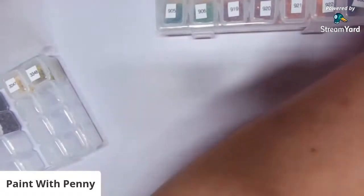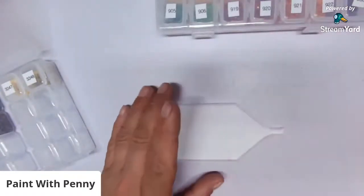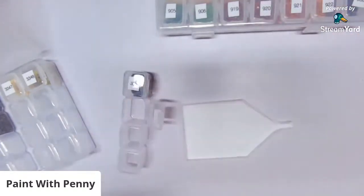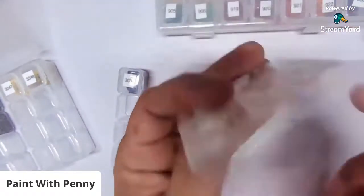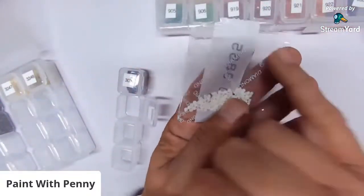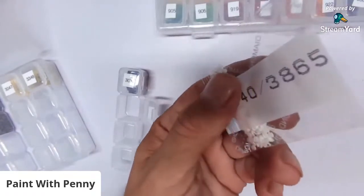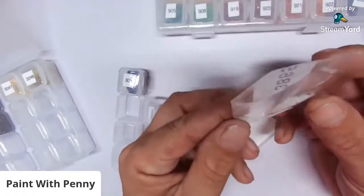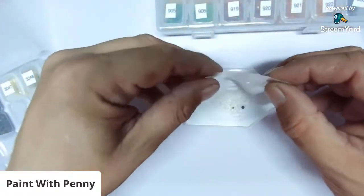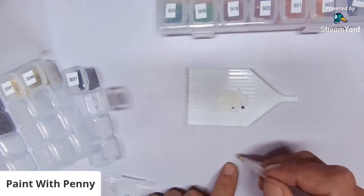Penny demonstrates her kitting process: she folds a piece of paper in half and places it down, then sets the container on top. This is DMC 3865. She takes the bag, checks the number, turns it over, gives it a good shake to make sure nothing is stuck, then slices the top carefully — trying to keep the number intact. She does a double and triple check system.